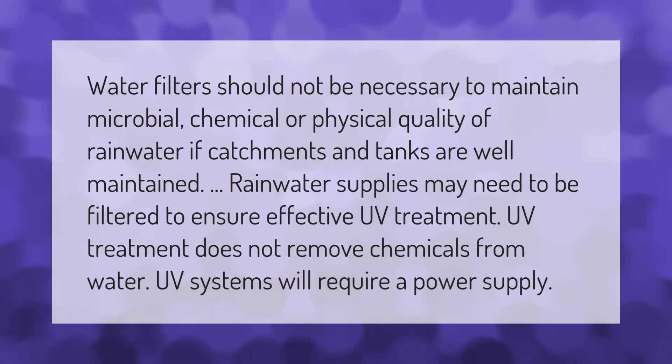Water filters should not be necessary to maintain microbial, chemical, or physical quality of rainwater if catchments and tanks are well maintained. Rainwater supplies may need to be filtered to ensure effective UV treatment. Note that UV treatment does not remove chemicals from water, and UV systems will require a power supply.